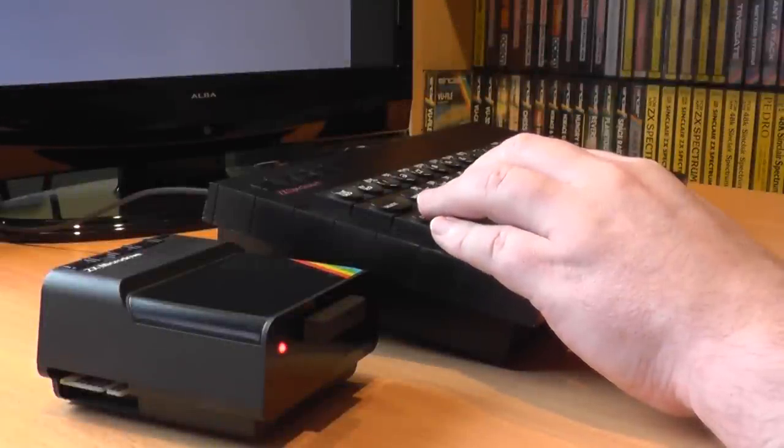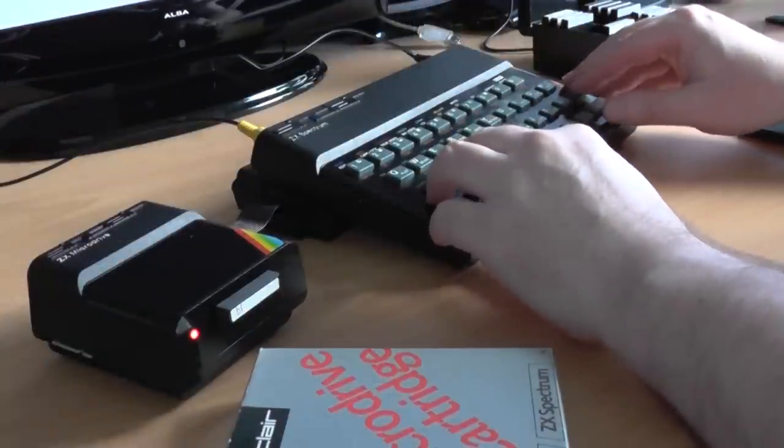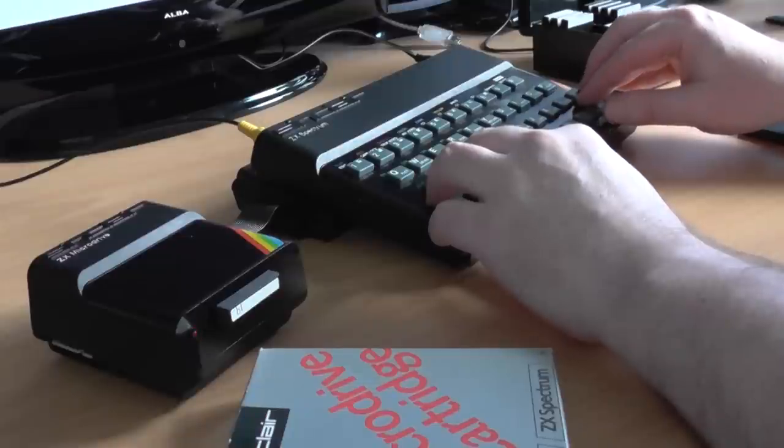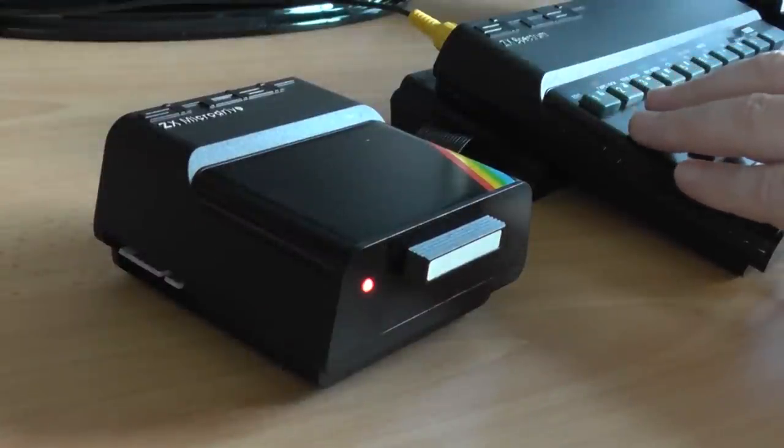Since I did a feature on the ZX microdrives way back in episode 27, whenever I use the footage for reference in other episodes, it always worries me that not only is it 720p, but also there's not a lot of it. It would be good to grab some 1080p footage for anything else I needed in the future. The problem, of course, is does the hardware still work?